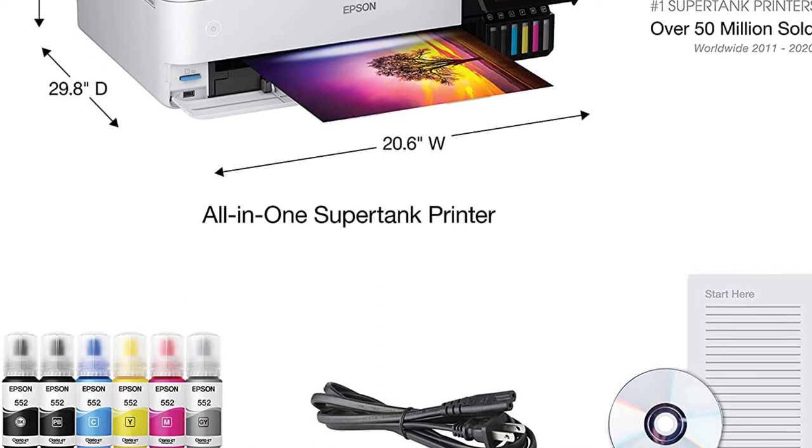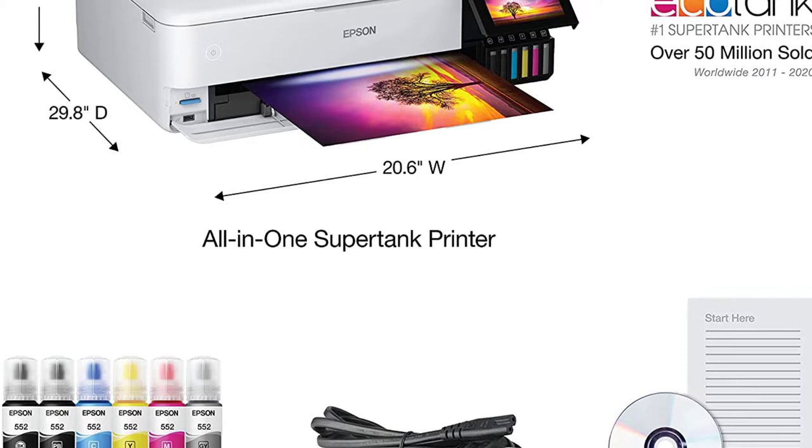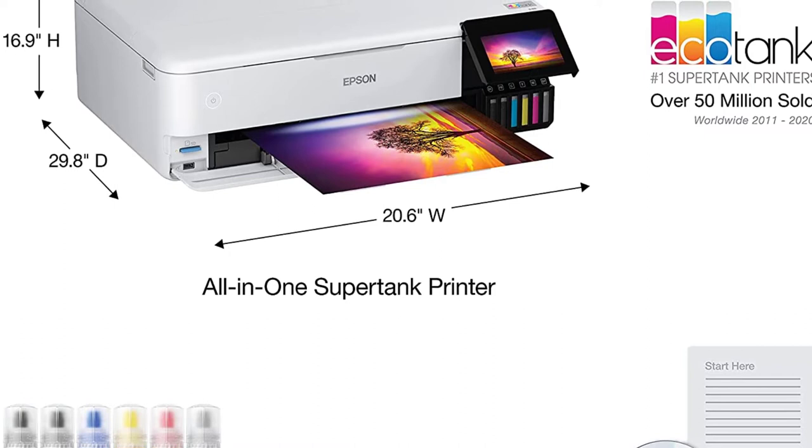The ET8550's most eye-catching feature is, of course, its ability to reproduce photographs accurately. I was pleased with the sharpness, vibrancy, and closeness to the on-screen colors of the prints. However, the ET8550's six-color palette is less sophisticated than that of a professional machine, and the lower color range will likely lessen some of the intricacies between different colors.